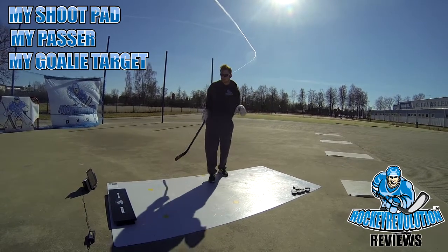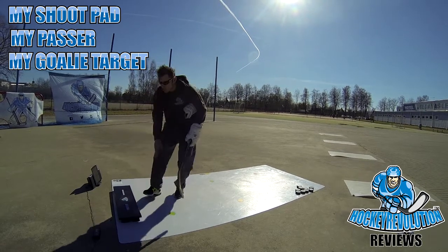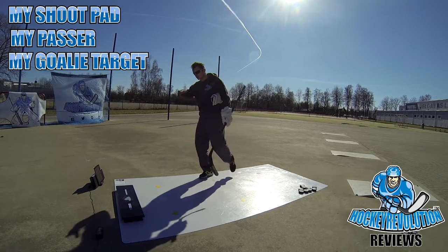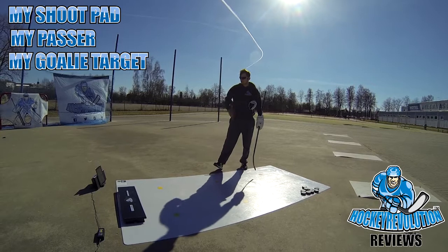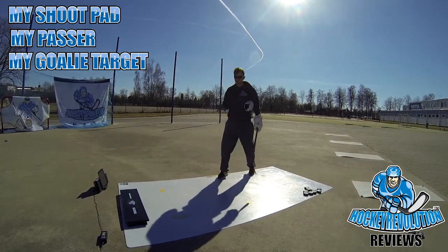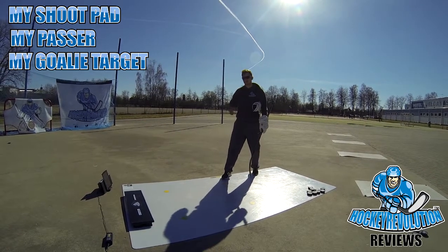So what I need for this is my passer — this is a regular passer — and on top of it I need a few pucks. The iPad is set up with my application, which is going to show me passing, shooting, and stick handling. For real life, this would be like a D-Man standing on the blue line, receiving give-and-go passes and taking a shot when he can.